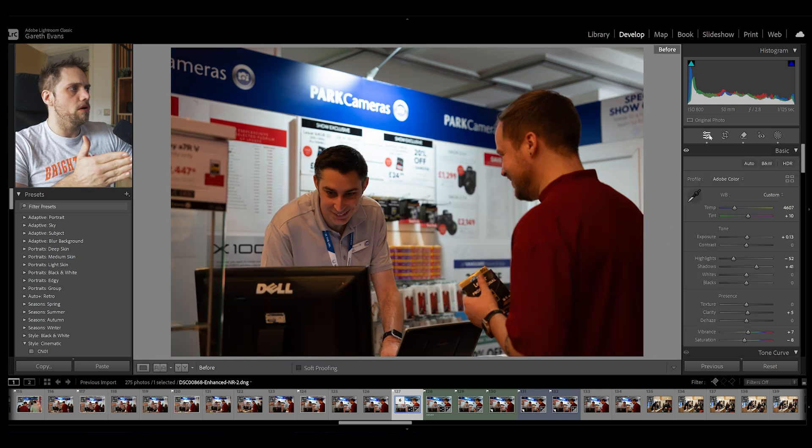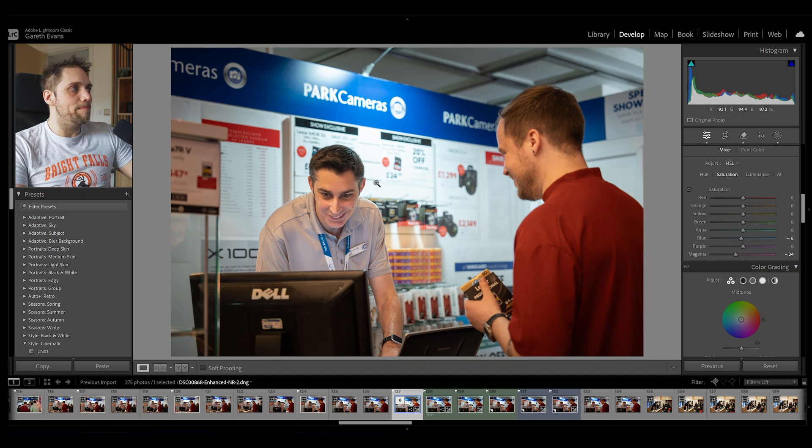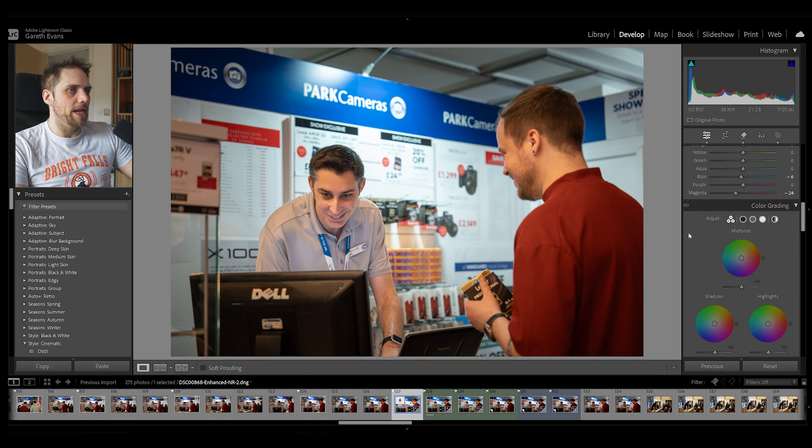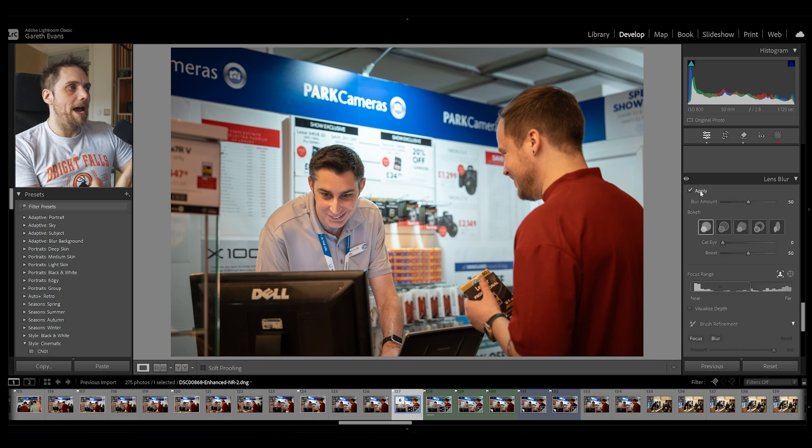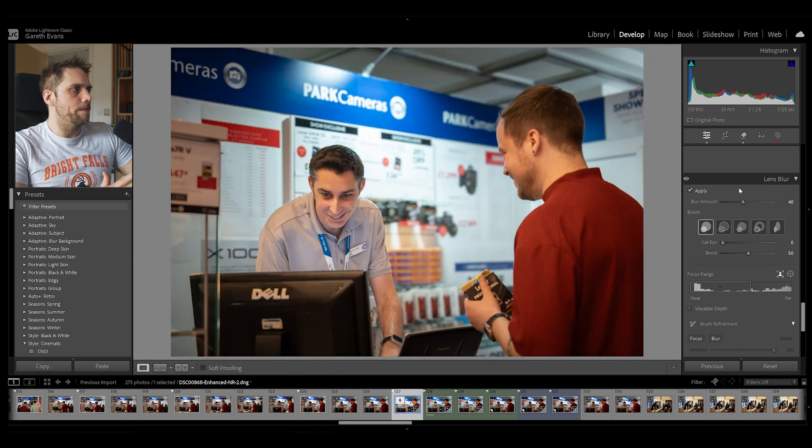Let's look at the before and after — a big improvement. The last thing I want to do is add a bit more separation between subjects and background. I'll come down to Lens Blur on the right and click Apply. Lightroom is going to analyse the photo, work out a depth map, and apply additional depth of field effects — some bokeh, some out-of-focus shallow depth of field feel to the image. It's done a really good job immediately. If we click and hold the eye icon on the lens blur we can see without and then with. I'll bring the blur amount down to around 40 — that's looking really nice. Overall before and after — lovely.